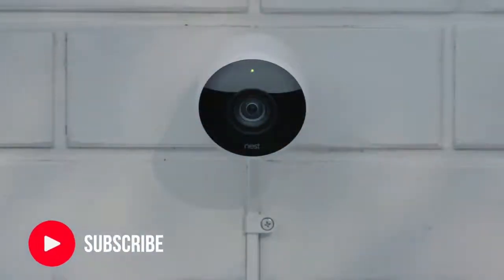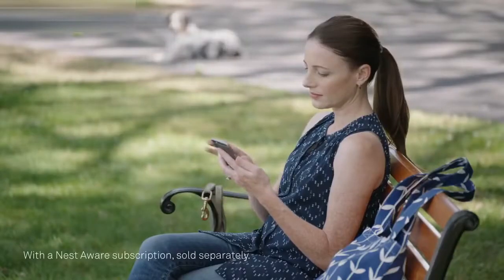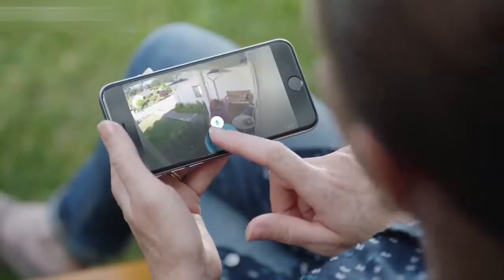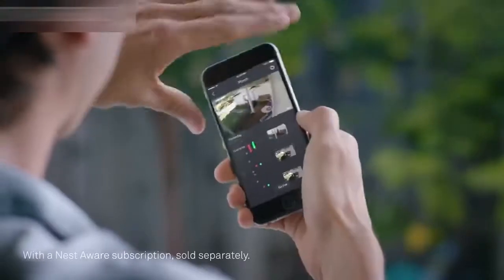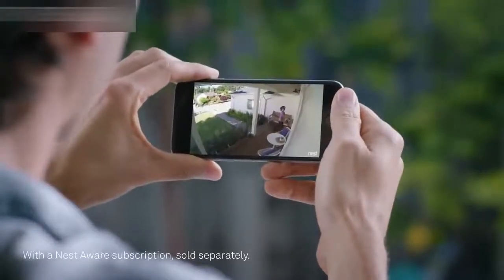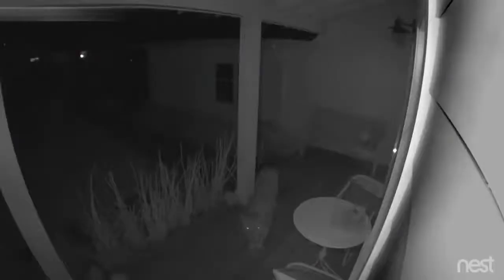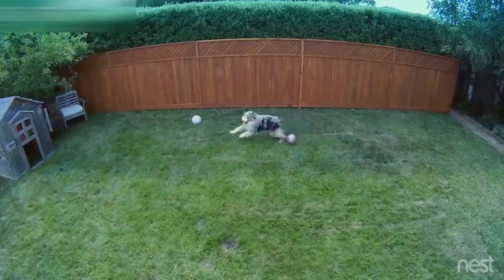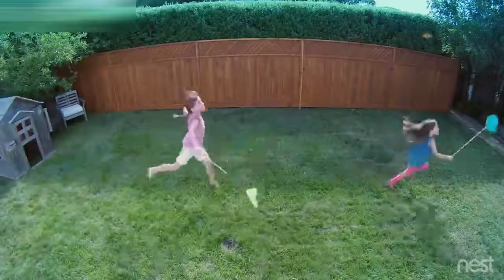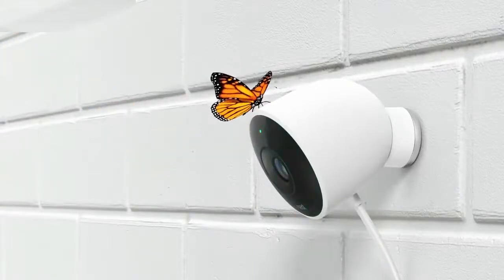Nest Cam Outdoor is weatherproof. It plugs in so it never runs out of batteries, and it sends an alert when something happens. It can even tell a person from a thing. And it lets you talk back. Can I help you? With the Nest app, you can go back and see exactly what happened, so you can spot burglars and everything else, even in the dark. Stay connected to home and the things that matter most, in super clear HD. Introducing Nest Cam Outdoor — security has never looked so good.